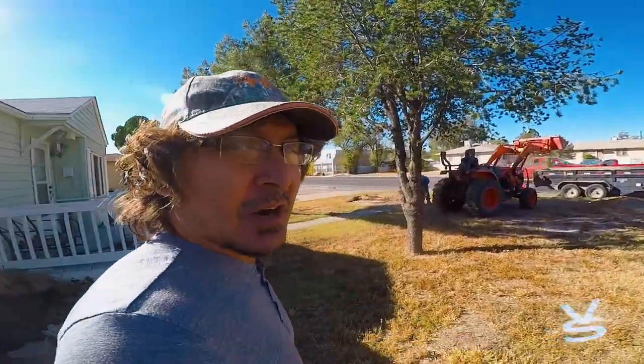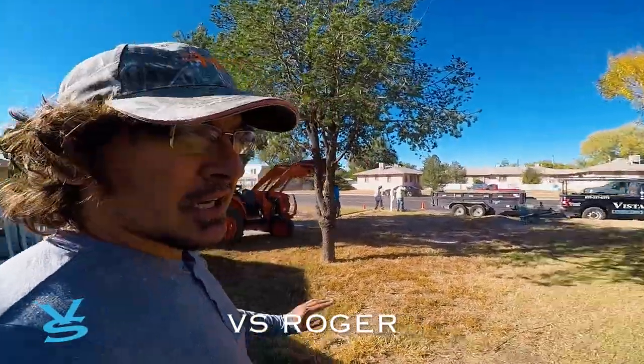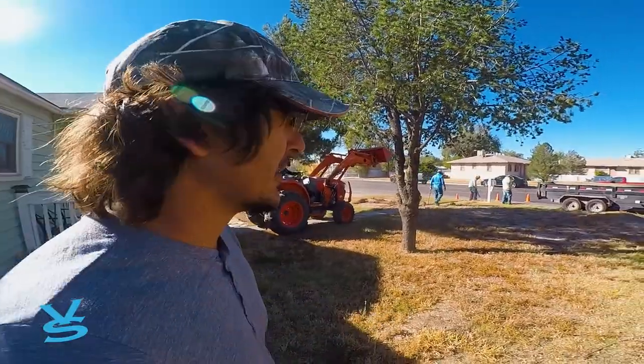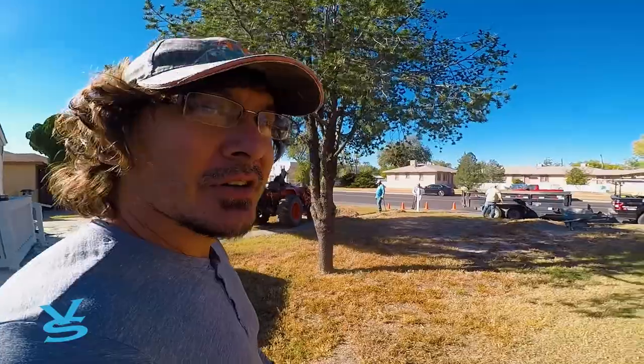This morning the guys are getting started on a new job. We're just going to be coming through, removing all the old grass and dirt, taking it down, and then putting in some new rock. It's going to be pretty simple and quick — just getting this new yard in for her.